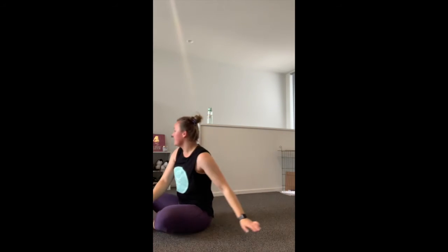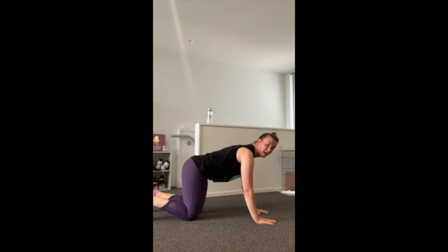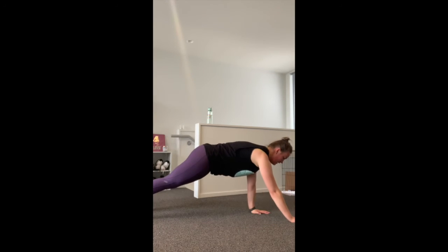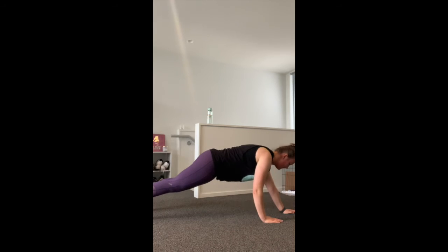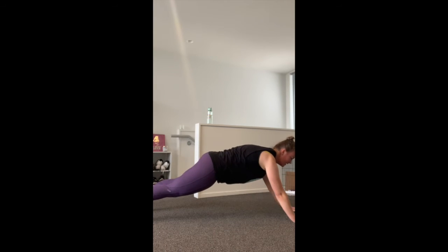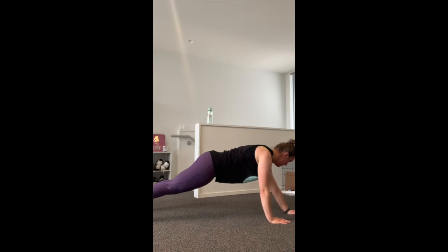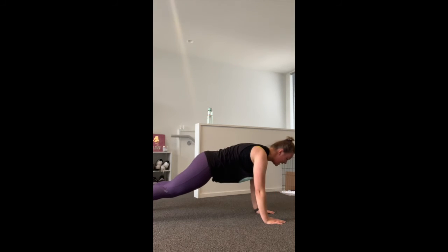Plank and moving your hands — just 20 seconds. Bring hands forward and back, keeping the hips still. Core on tight. Keep going — and rest. Very good.